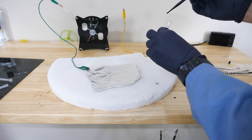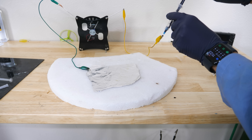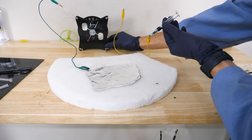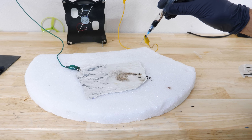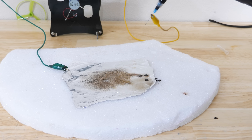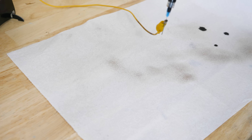I can charge this needle with oil in it up to thousands of volts, and then aim it at this aluminum foil that has the opposite charge. I put my oil in, turn on the charge — there it goes. Look at the fine spray. The reason this is happening is because on pointy edges on things that are charged to high voltages, there's an extremely large electric field right at the tip.